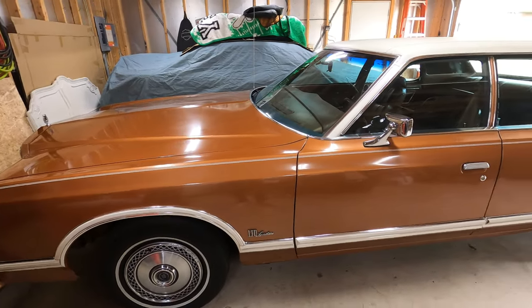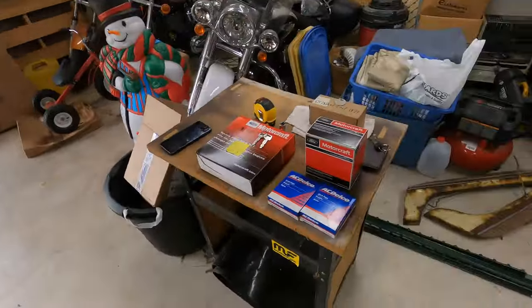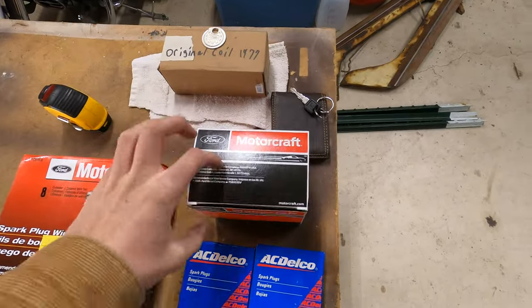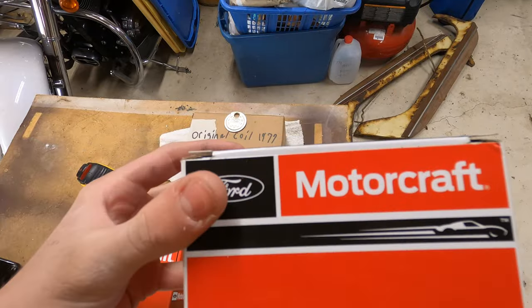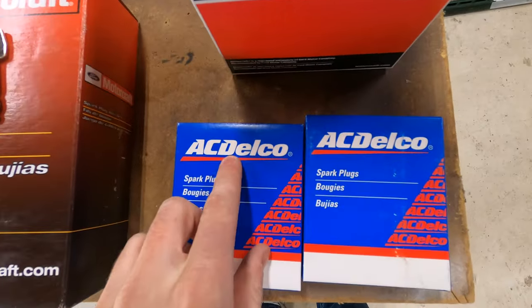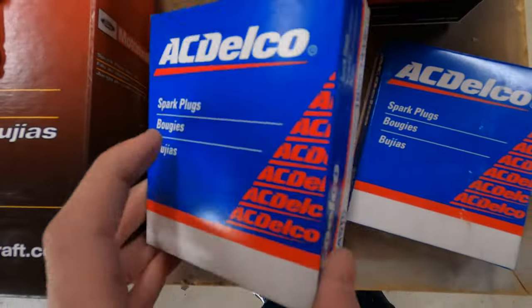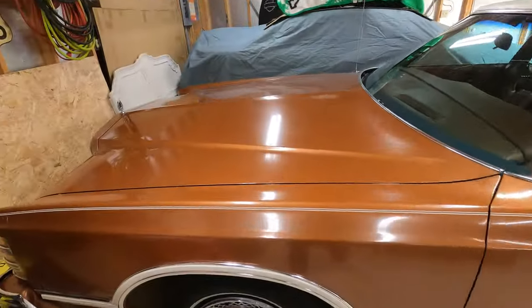Welcome back to the channel — this is part two of the tune-up for the Ford LTD. These just came in today: we got a new distributor cap, only the finest quality Ford parts, new plug wires, and new AC Delco spark plugs. We're installing these today.